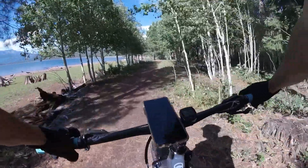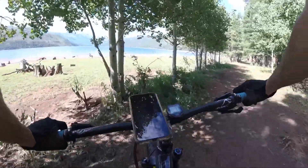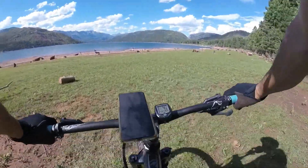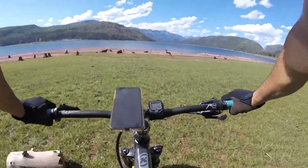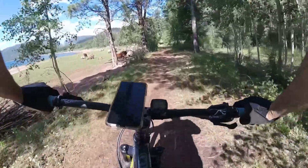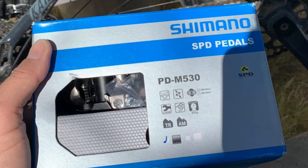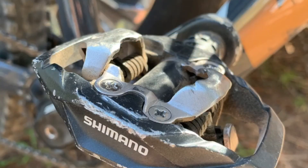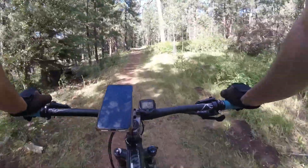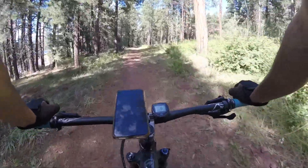I replaced the pedals. I originally bought Fuker pedals off Amazon — they're like a knockoff of Rock Brothers or Crank Brothers. They're pretty good, and they're on my wife's bike now. I put on entry-level Shimano clip-in pedals, which are working really well. I've been having some issues with my right foot popping out, but I think it's just an adjustment thing. I feel more confident climbing and popping over stuff.